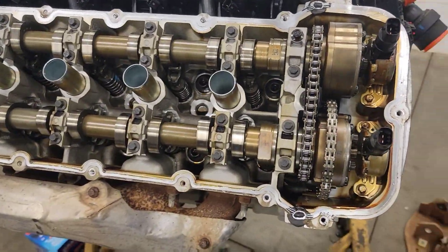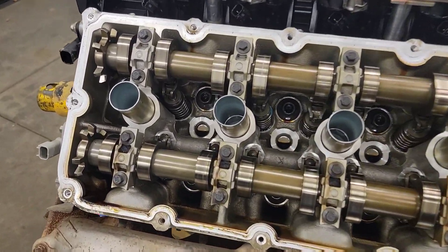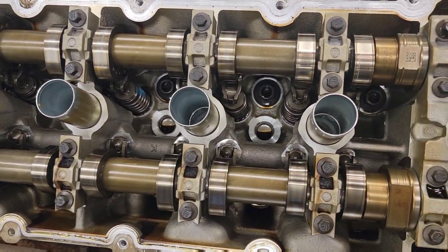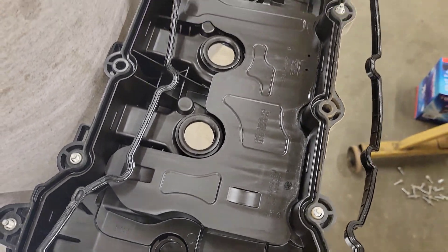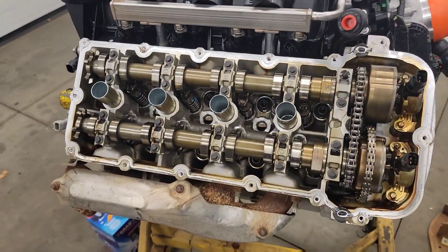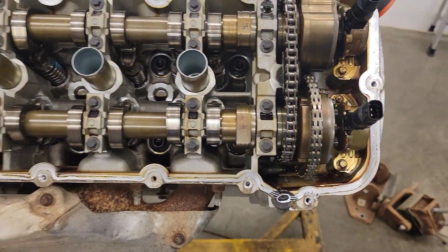Pretty, very clean. You're happy with that? I am happy. The valve cover is nice and clean. Mint. Absolutely. There's both the cams, eh?